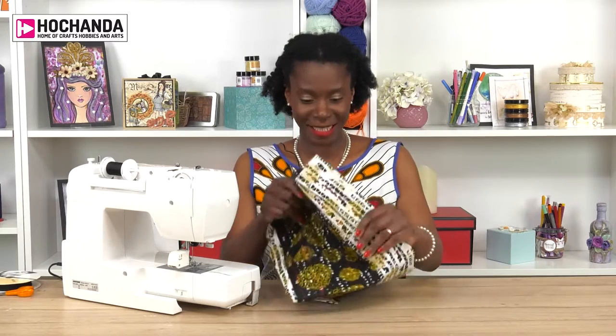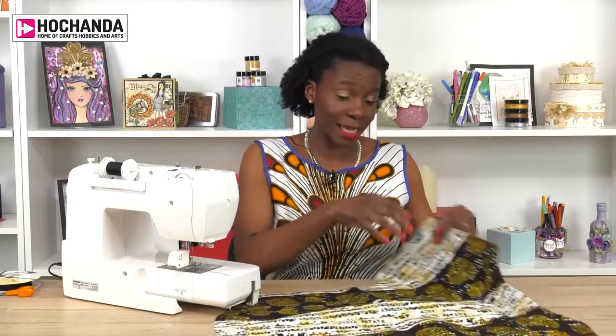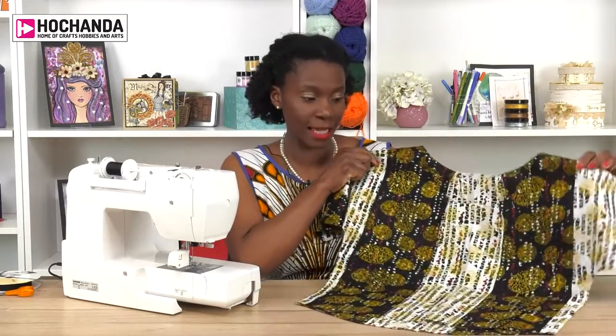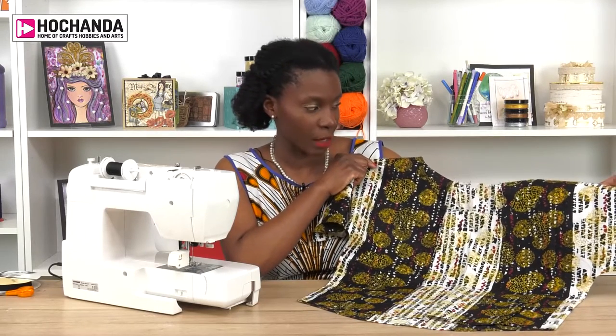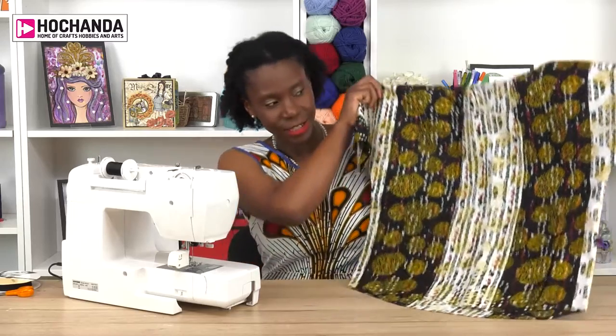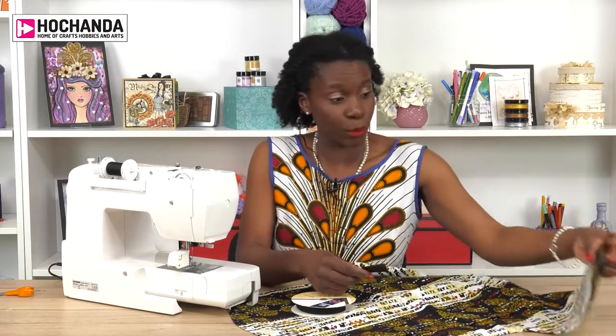So what I'm going to do today is to quickly show you how to attach bias binding. What I've got here is a size 12 in the Priscilla sewing pattern, which I have cut in sparkles and stripes. I'm going to use some black bias binding. I'm deliberately using a contrasting — well, it was meant to be contrasting, but of course this bit's black anyhow.